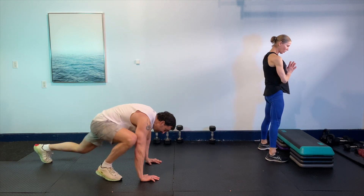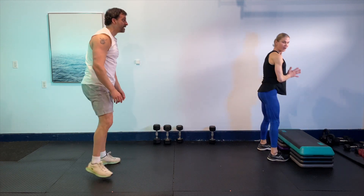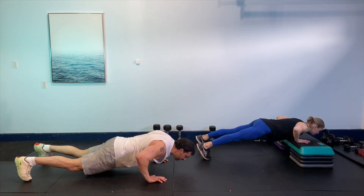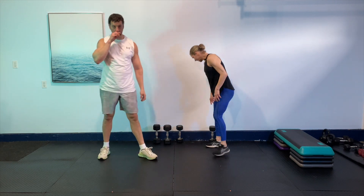We've got 15 seconds to go guys. Beautiful. Can we get one more in there? Awesome. Okay, give that a shake. We're going to pick up that weight again.